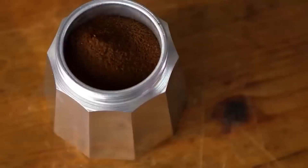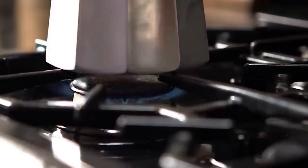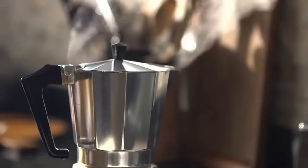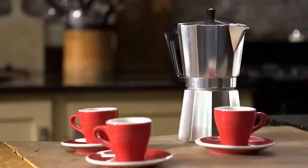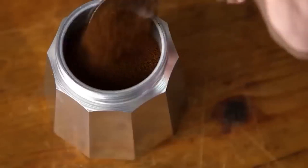Lovers of strong, slightly bitter coffee will surely enjoy this geyser coffee maker. The device operates on the principle of releasing steam under pressure, which resembles a geyser — hence the name. It consists of three main parts: a lower water tank, a filter for ground coffee, and an upper container for the finished drink. Water poured into the lower tank is heated into steam, the pressure rises and pushes the boiling water up through a filter with ground coffee, saturating it with aroma and taste, then pours it into the upper tank. The drink is ready when all the water from the lower container has passed through.